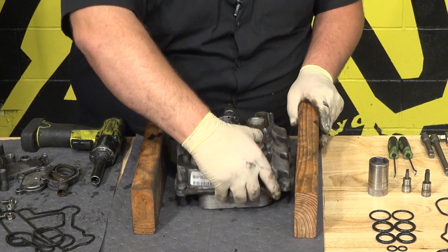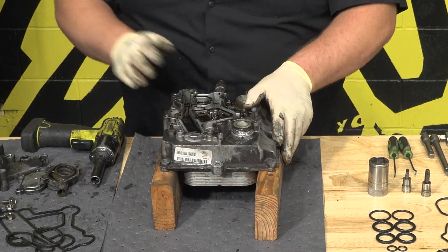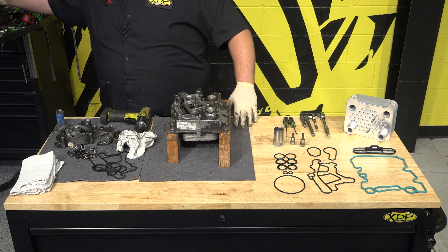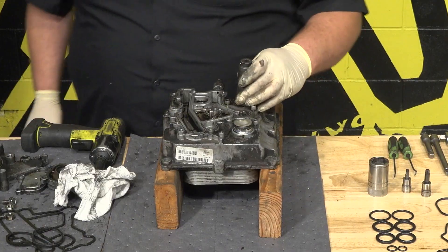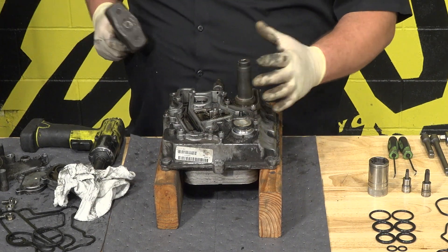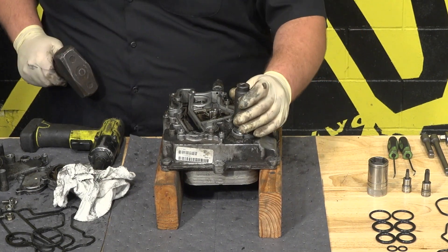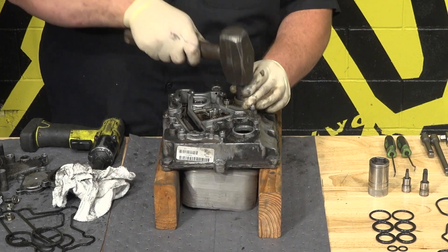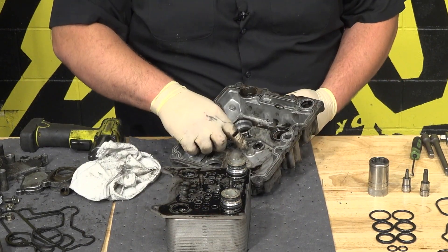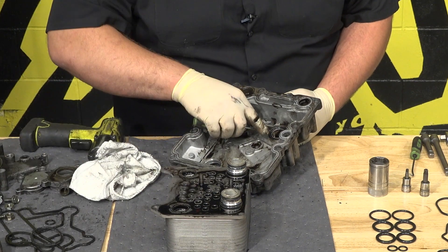I'm going to grab two two-by-fours and put the cover on top of them so we can actually hit these down. Now that we have the cover on top of the two-by-fours, grab a hammer. I like grabbing my 9/16 socket — or a 19-millimeter socket — and put it right on the oil cooler on the center ring right here. Just give it some firm taps. So now we have the cover flipped over. As you're going to see, there's one smaller O-ring — this is actually one of the larger of those small ones.